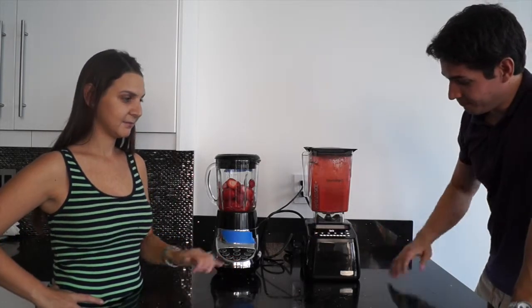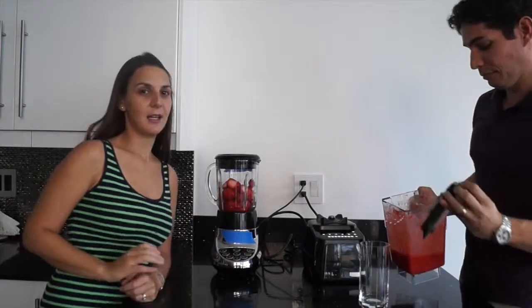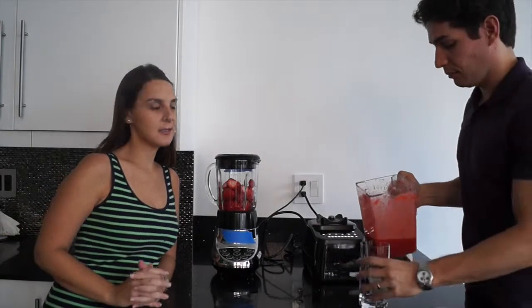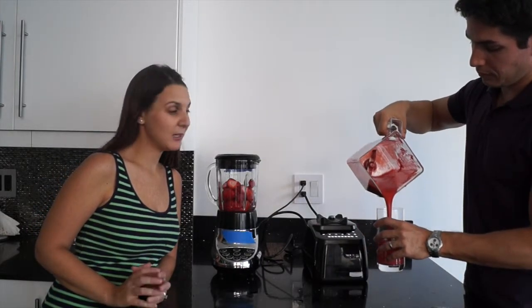All right. As you can see, it's pretty obvious who won the blender challenge. What do you guys think? Poppy wins! And as you can see, we didn't have to add any water to the Blendtec and we got some great juice. You'll see in 30 seconds how it made juice without any water.